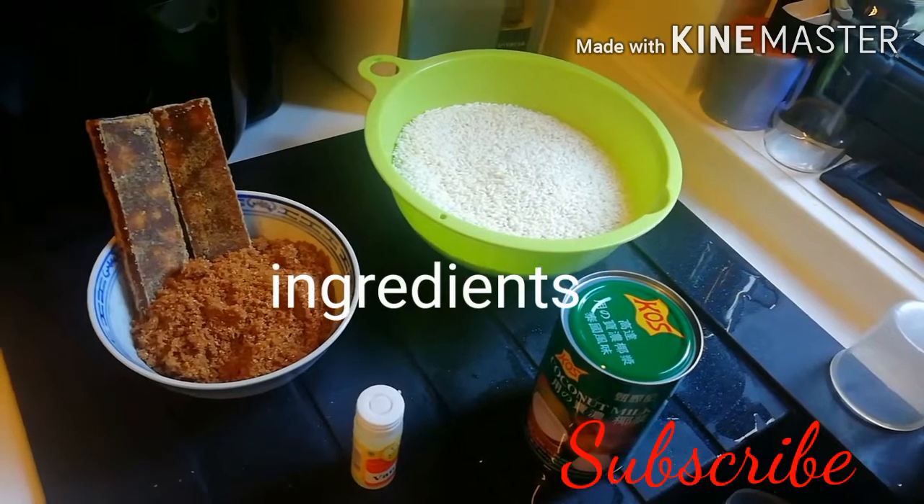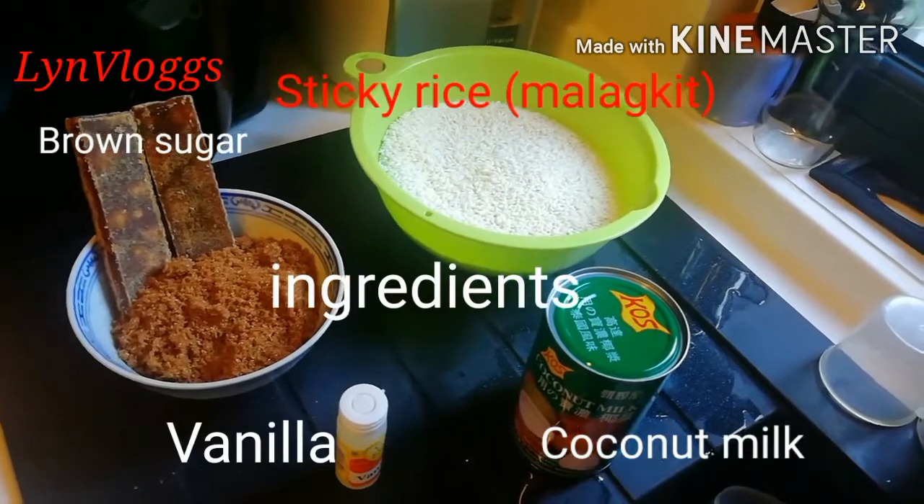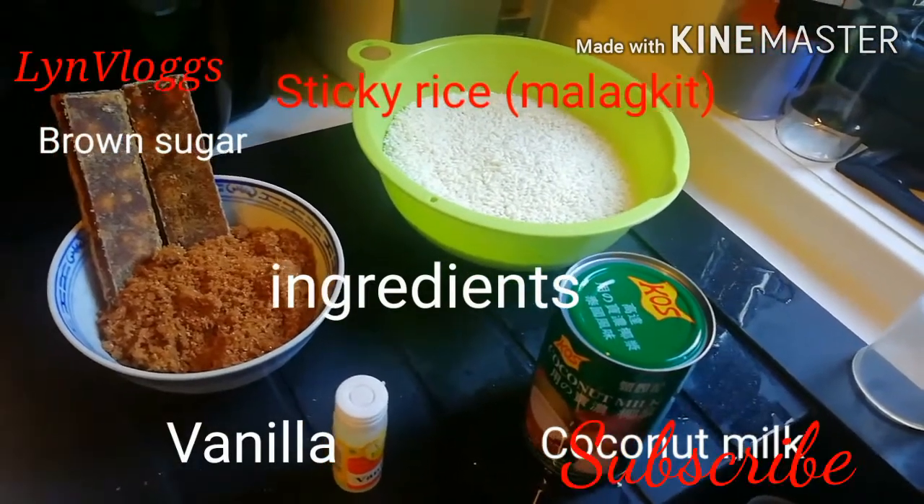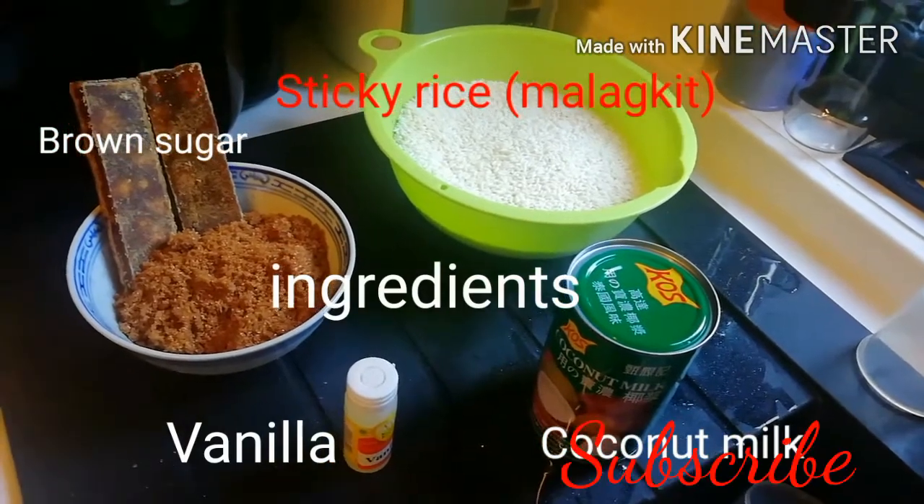So, yung mga sahog niya: sticky rice or malagkit, coconut milk, vanilla, and brown sugar.